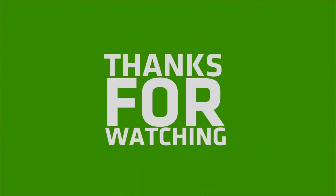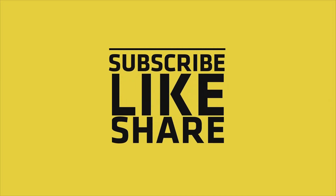If you like my video, please do like, share, and comment. And don't forget to subscribe to my channel and press the bell icon.